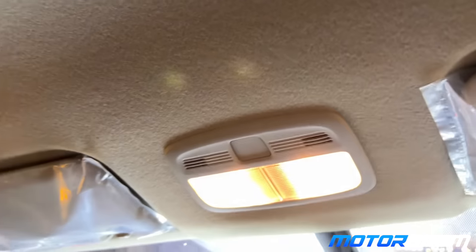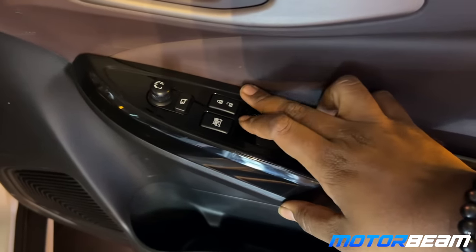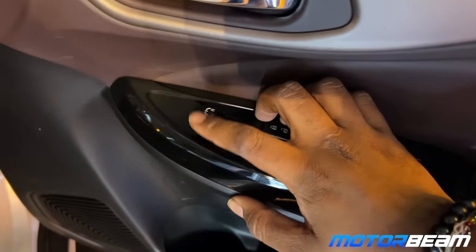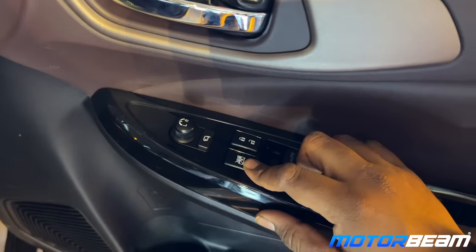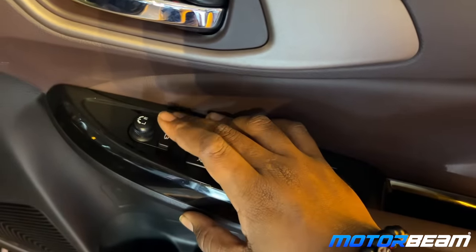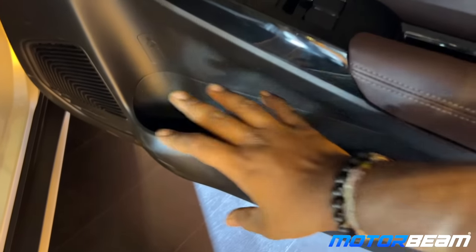You get automatic functions for all four windows, lock/unlock buttons. This is the knob for adjusting the rearview mirrors, and this is to lock the rear windows. There are also auto-folding mirrors. There's enough space for bottles and storage on the door pads.